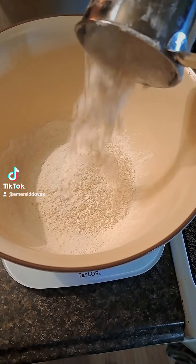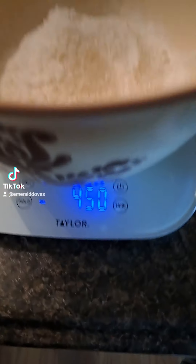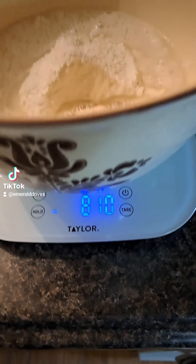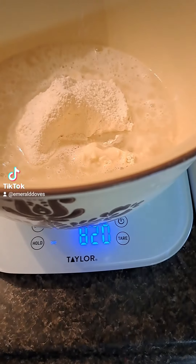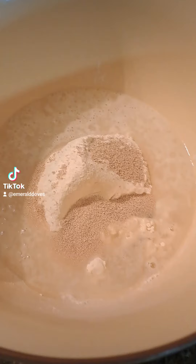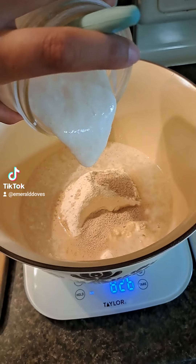Zero your scale. We're going to add 450 grams of flour, 360 grams of water, 10 grams of salt, about 7 grams of yeast, and 100 grams of discard.